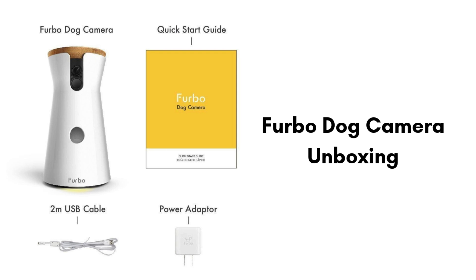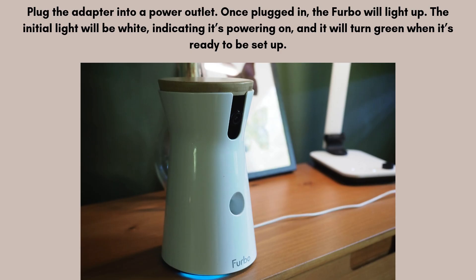Let's start the setup process. First, place the Furbo on a stable surface where your dog will spend most of its time. Take the provided power adapter and connect it to the back of the Furbo, then plug the adapter into a power outlet. Once plugged in, the Furbo will light up — the initial light will be white, indicating it's powering on, and it will turn green when it's ready to be set up.